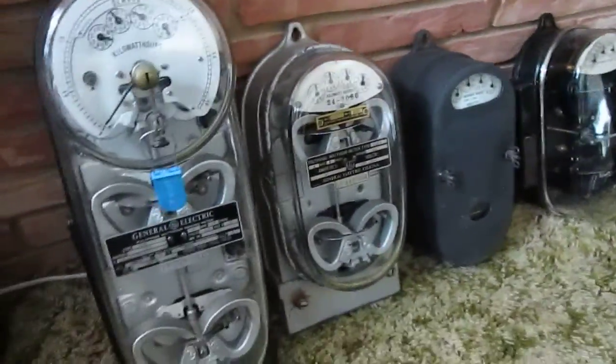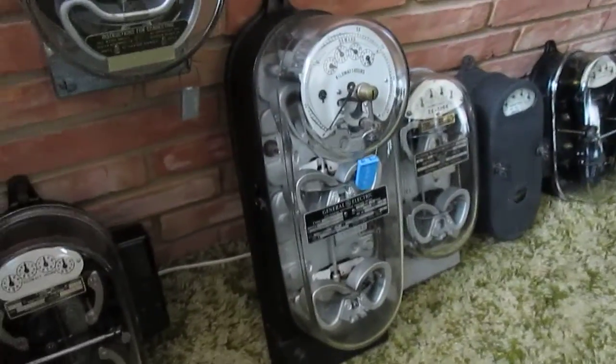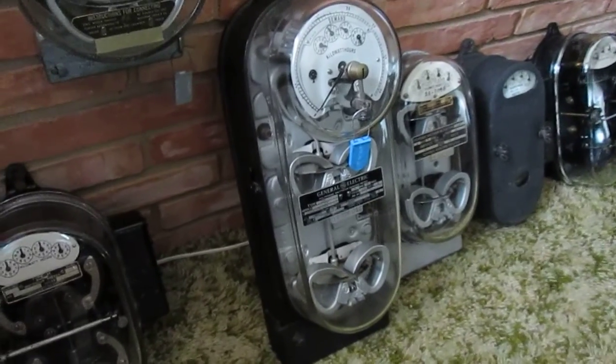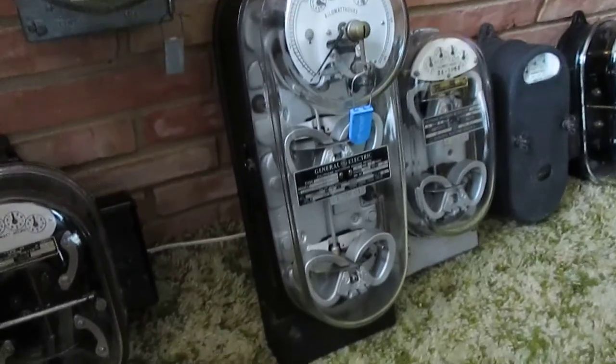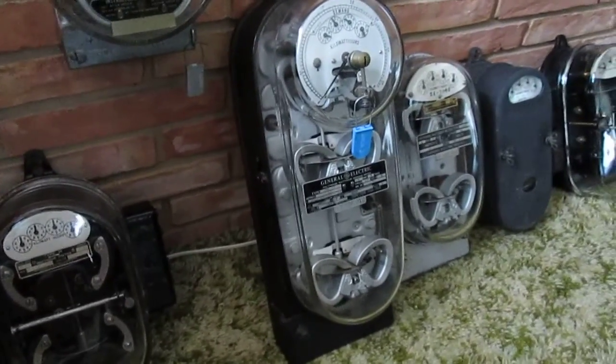Now this is the Monster meter. This is a General Electric DM15. I will be featuring this meter in operation whenever I can get it set up. This meter is quite large and it's very heavy.